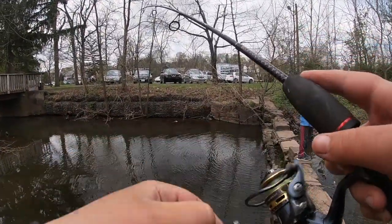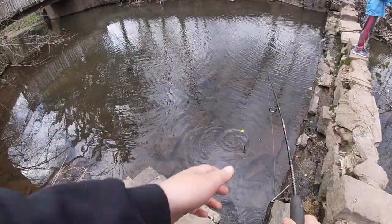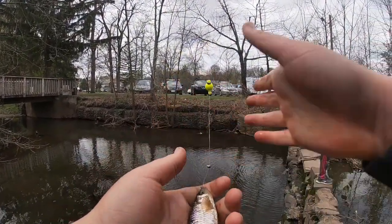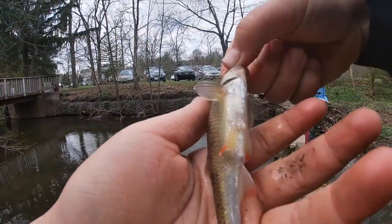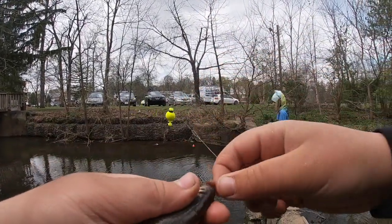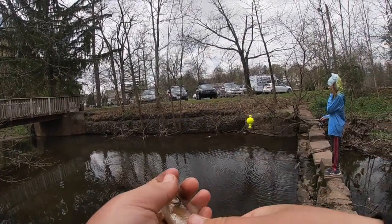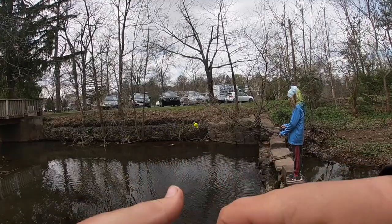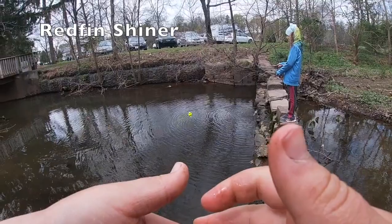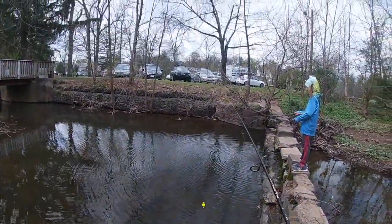Oh, I got one! Feisty little guy! Oh, is this a different species? I think it's a common shiner but it does have these red fins — it could possibly be a redfin shiner. That is the third fish of the day. I think this is a redfin shiner, so that will be the second species of the day.